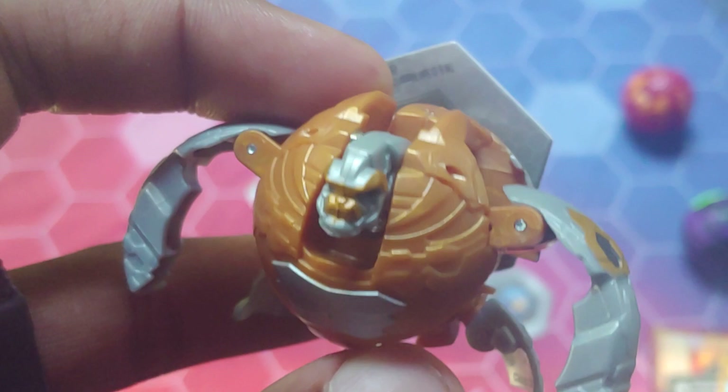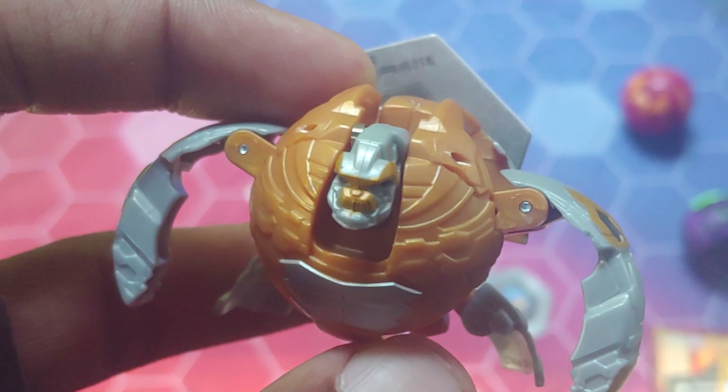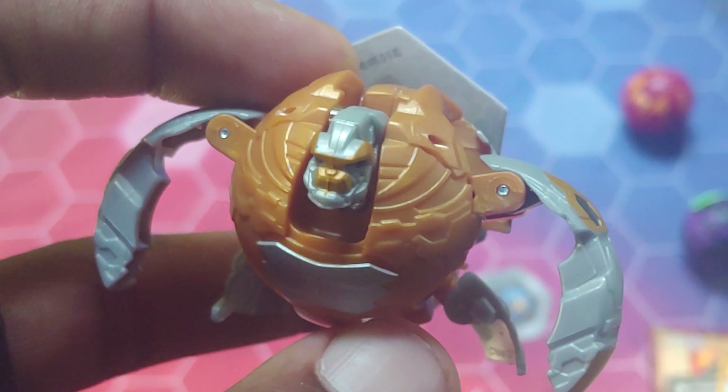That's it for this unboxing on the awesome Bakugan Battle Planet Arliss Gortheon Ultra three-pack. Hope you guys enjoyed — if you did, be sure to slice that like button below. If you're new to my channel, definitely subscribe for some epic content because I upload daily. Ring that bell to be notified whenever I upload. Till next time, it is your boy Kimbo signing off — see you guys later, thanks for watching, stay awesome, and Bakugan brawl!